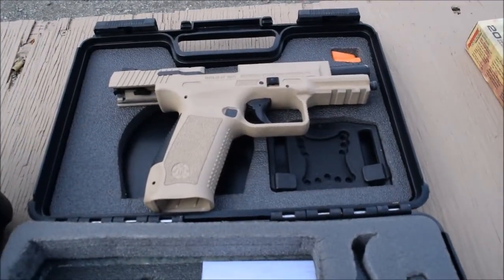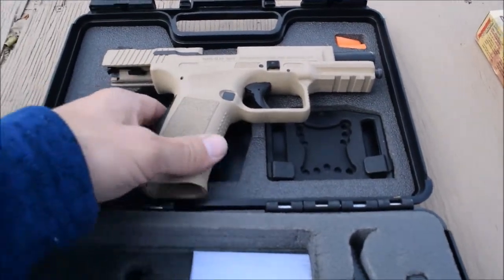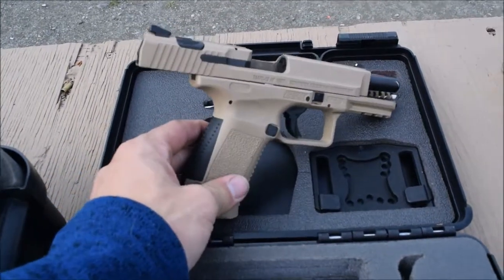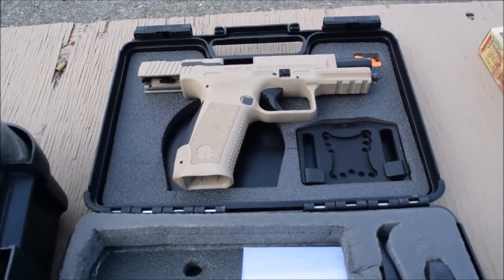Hi, it's Chuck here from Alaska Ballistics. This is the new Century Arms TP-9. A friend here at the range is letting me borrow it — we're going to run some rounds through it and see what it chronographs.